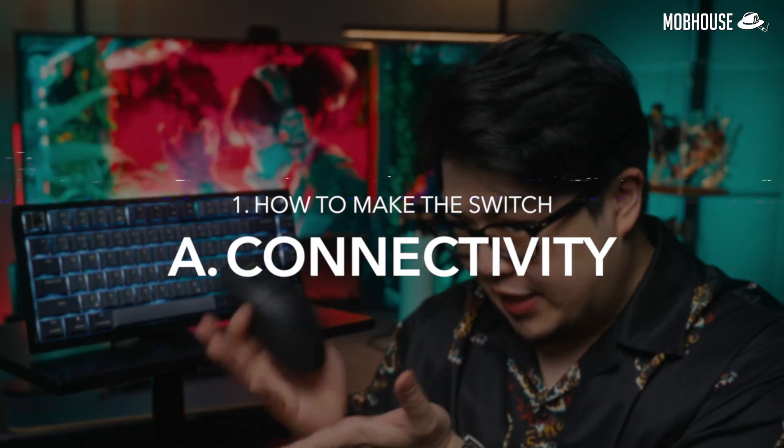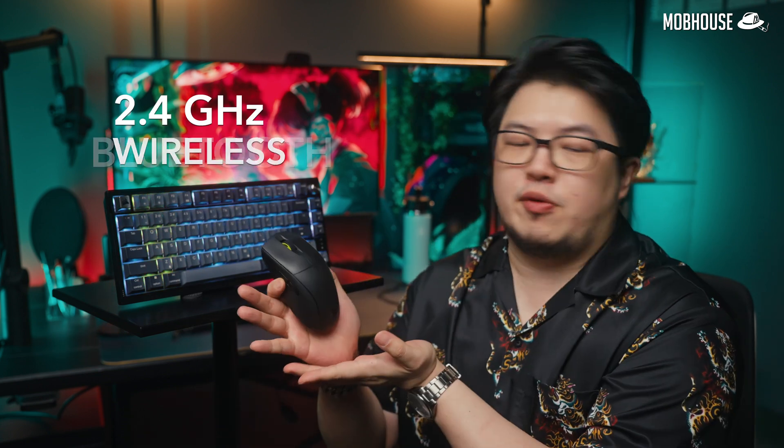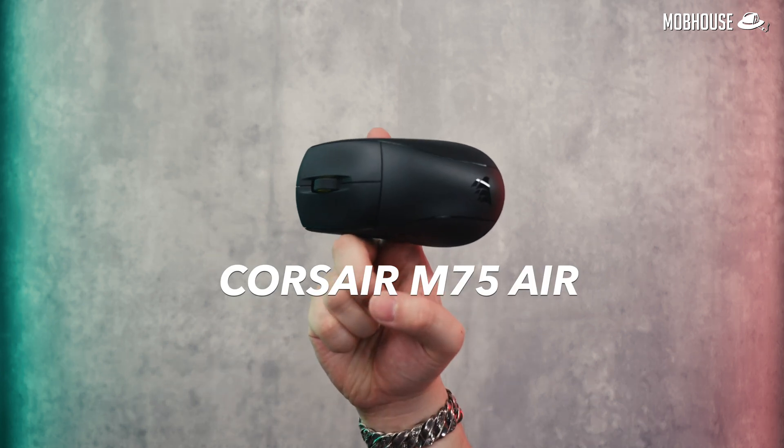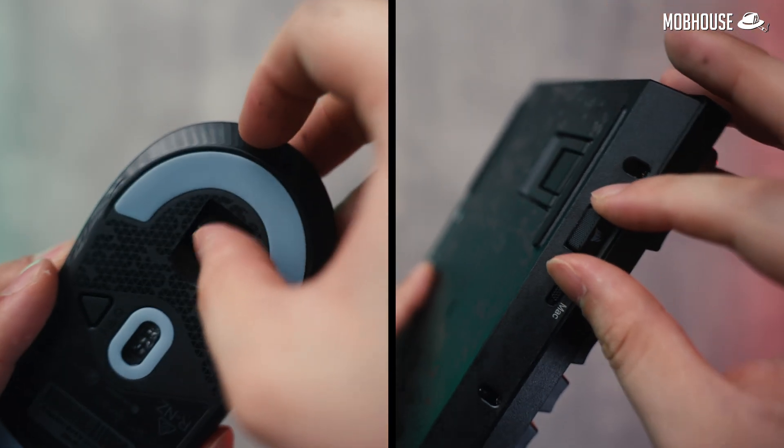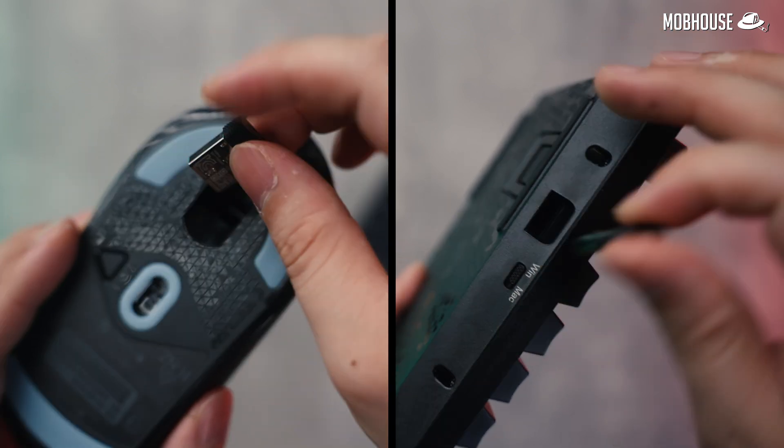So the first thing you need to know when making that wireless switch is of course connectivity. There are two main ways to connect your wireless peripherals to your devices — Bluetooth and 2.4 GHz wireless. But both these options don't really leave you wireless because you actually need a cable to charge them. The Corsair M75 Air Mouse and K65 Plus keyboard both work with Bluetooth and 2.4 GHz wireless via a USB dongle.